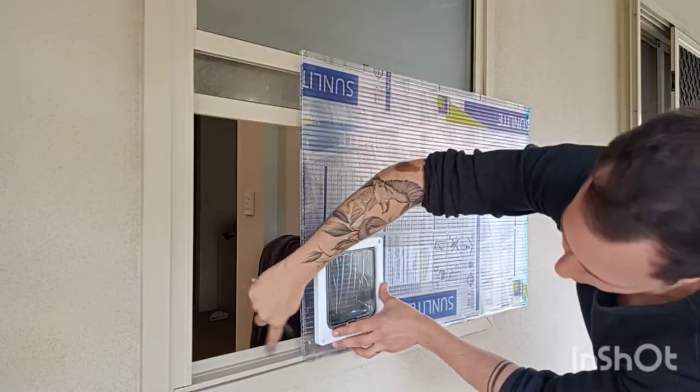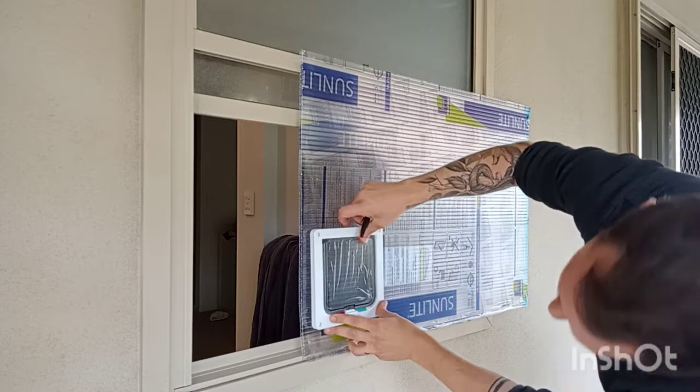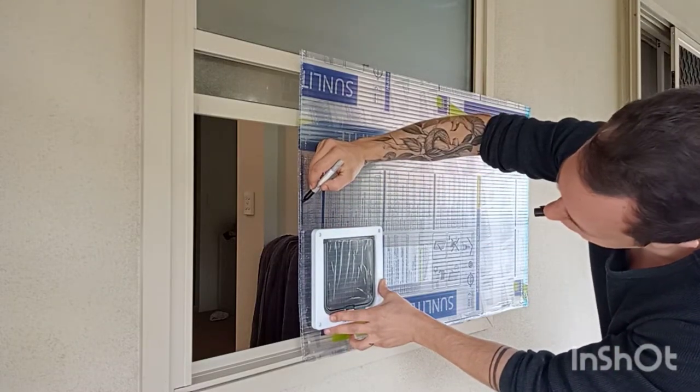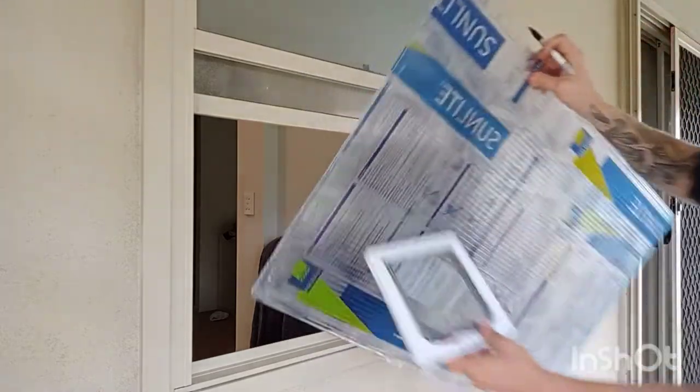Just check to see exactly how high your cat flap will sit. You need to make sure that the flap will actually open without hitting anything, and just mark a little bit above it — that's where we're going to cut the core flute again.